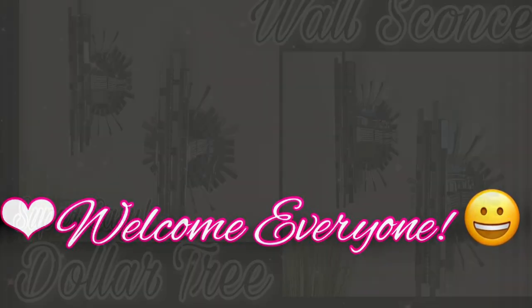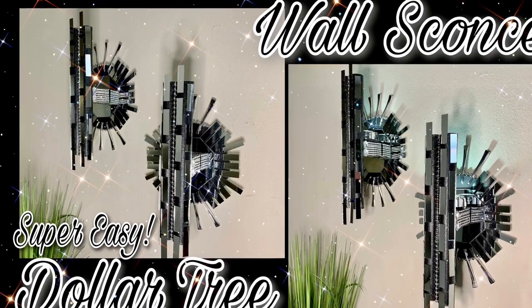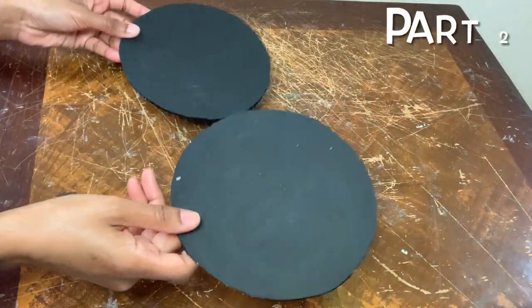Welcome, or welcome back to my channel. This is part one of last week's video and this is part two of this week's video.